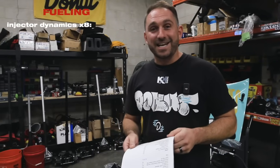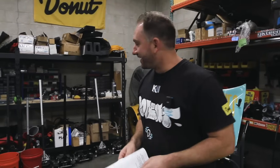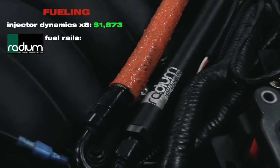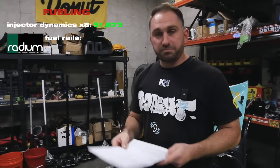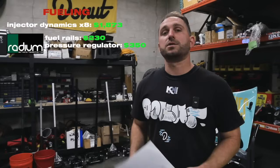Now let's fuel this motor. We actually run E85 — pump E85. Dollar for dollar it's been doing really well for us, and we test every batch. For fueling, we've got Injector Dynamics 1300cc injectors — there are eight of them, coming out to $1,873. Fuel rails from Radium, $230. A fuel pressure regulator also from Radium — $350.